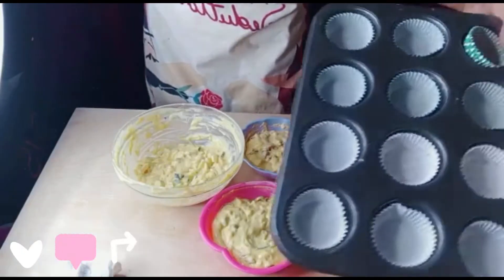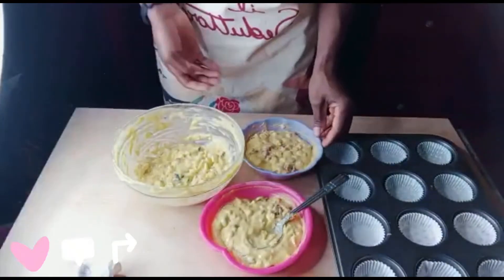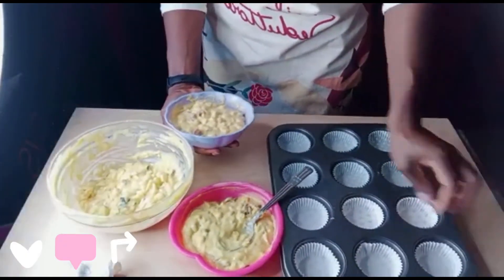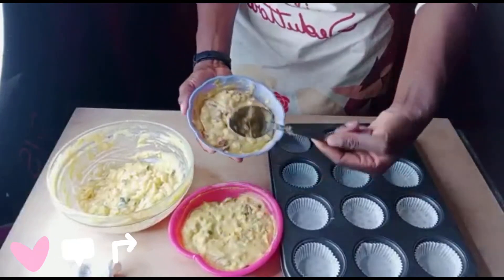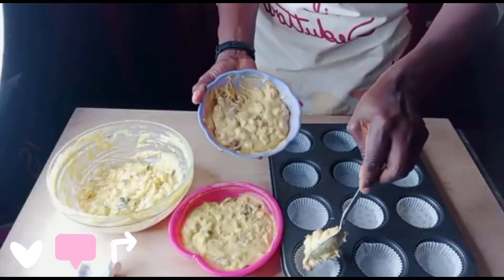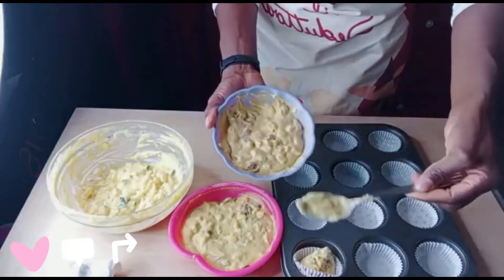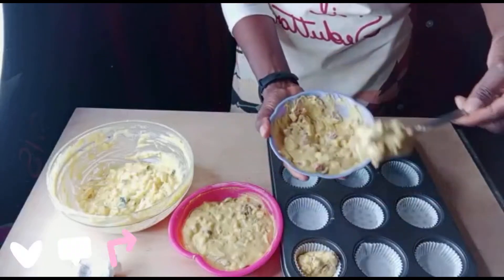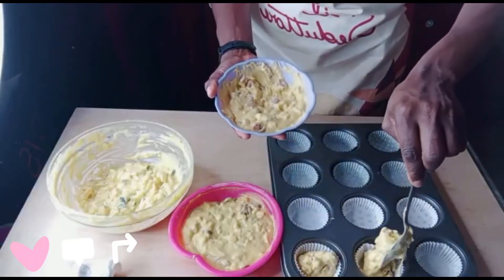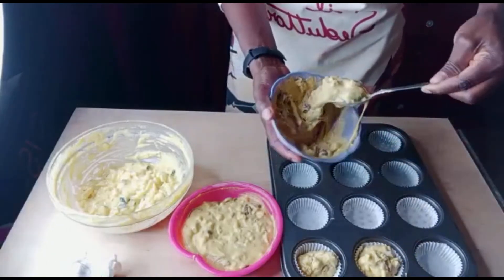Guys, we have to take our muffin stamp — the muffin tin — and place it. We have already mixed our dough, we have to fill the muffin tin. So we have to do all like this. This recipe is so yummy guys, give it a try!